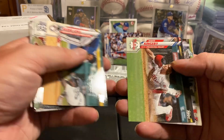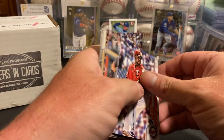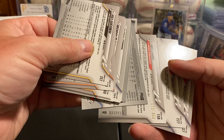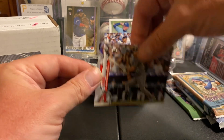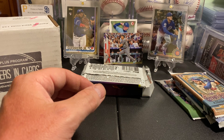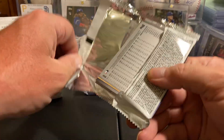Brendan McKay. We got an advanced stat insert — three packs, three nice cards. Those advanced stats are hard to pull, guys. I've opened a ton of this stuff and I've only got a handful of them.